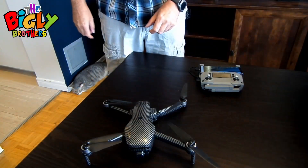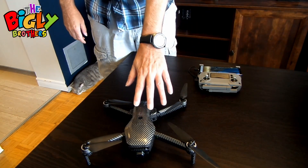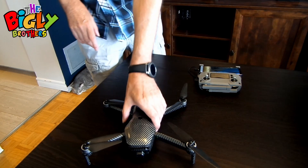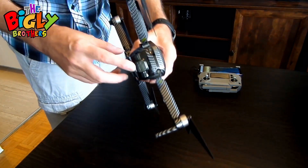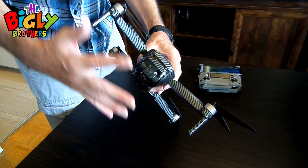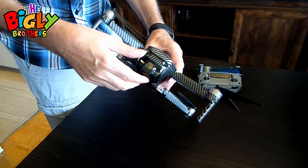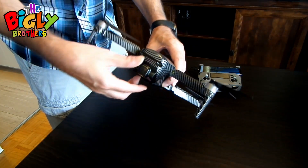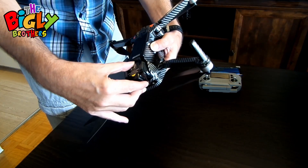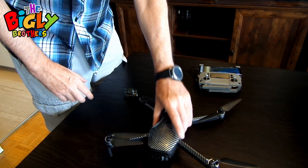Now we're all charged up and we're going to connect the controller, the phone, and the drone all together. Remember the cover over the gimbal and the camera — now is the time to take it off. Make sure you remove it before connecting, otherwise you can damage the gimbal and the camera. Just push down, pull it forward, and off it comes.